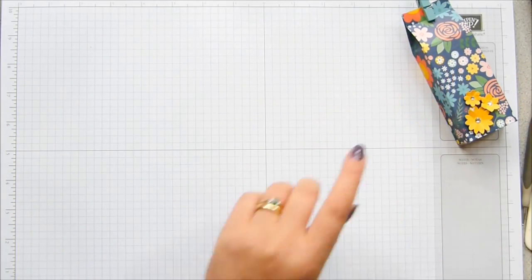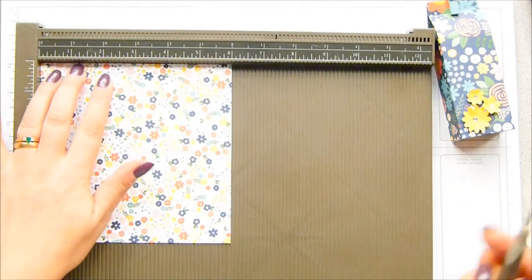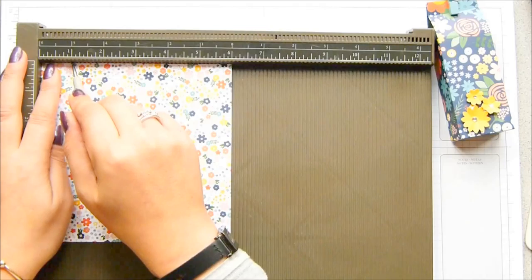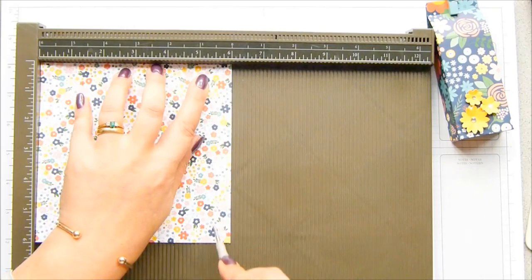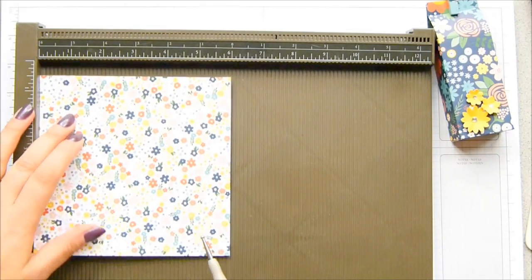This is Flower Pot Designer Series paper. You need a piece of paper that is 6x6 inches, which is just over 15 centimetres — 15.25 centimetres. You score it at 1 inch, 2¾ inches, 3¾ inches, and 5½ inches, which is 2.5, 7, 9.5, and 14 centimetres.